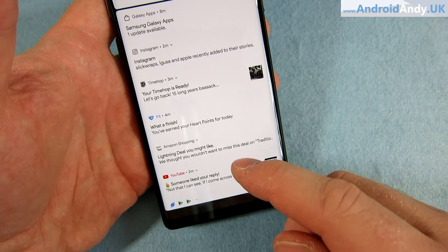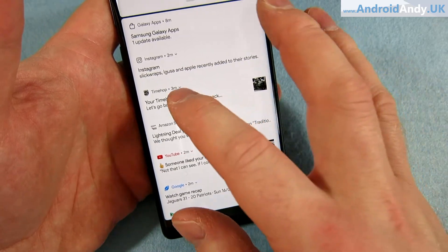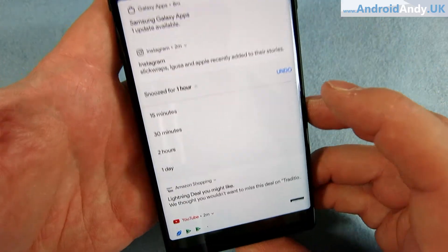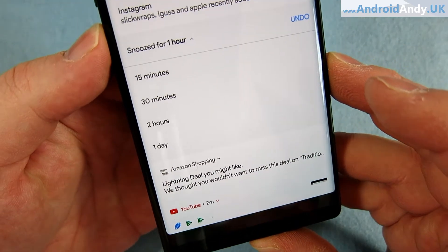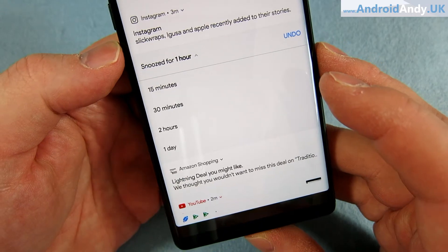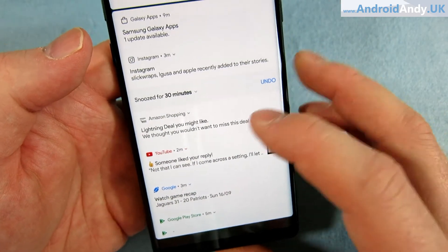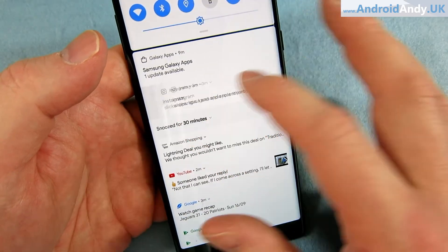It's easy enough to dismiss notifications like any other. If I wanted to snooze something, I like that there are more options here — you can snooze for a whole day. There might be things I'm just not dealing with today, so I can snooze it till tomorrow. For now I'm going to snooze it for 30 minutes. It just looks very neat.